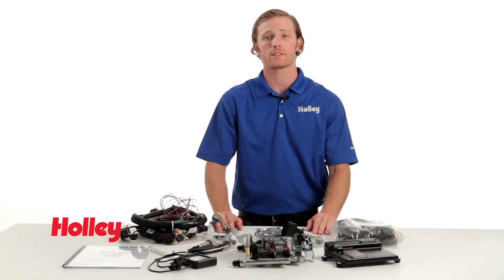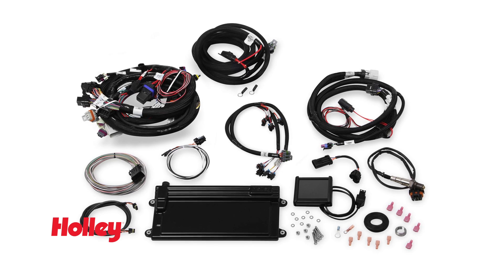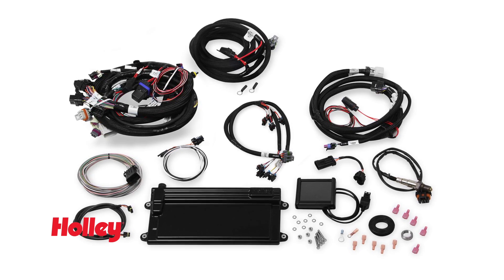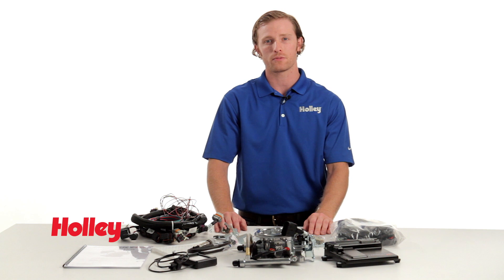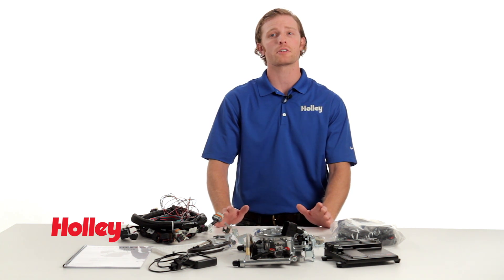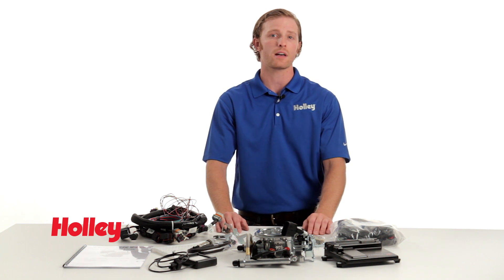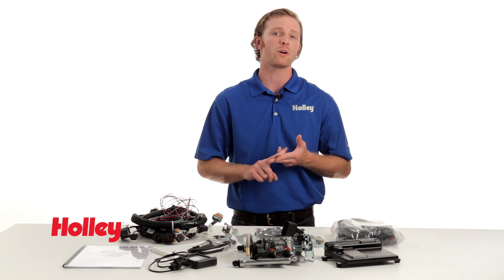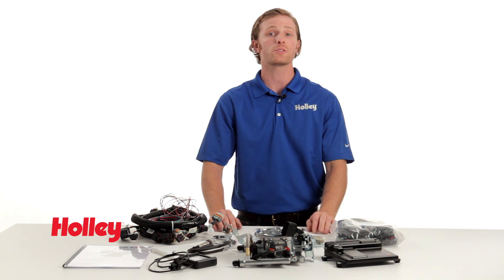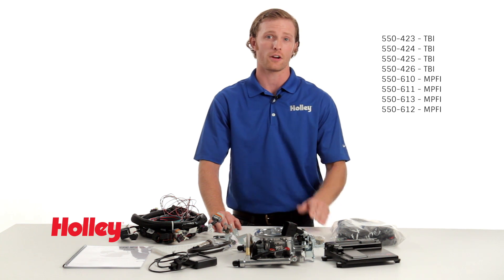Holley has released these LS Terminator kits in two variations: the TBI system like what you see here on the table, as well as a multi-point fuel injection version. Both of these systems are available with or without electronic transmission control for use with GM 4L60 and 4L80E transmissions. This particular kit is for GM LS1 and LS6 engines, as well as 1999–2007 4.8, 5.3, and 6L truck motors with 24 tooth reluctor wheels. This kit is also available for 58X reluctor engines under the part numbers shown on screen.